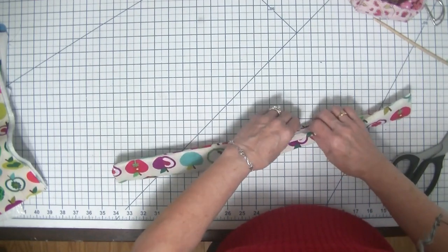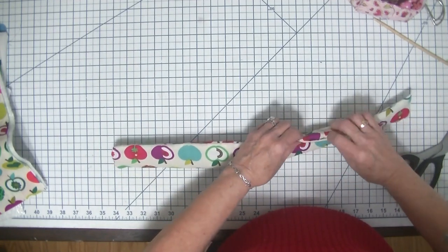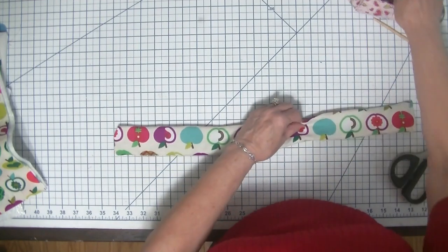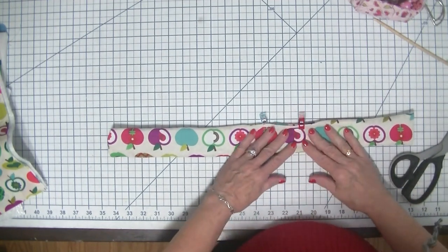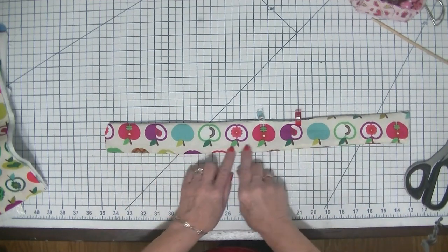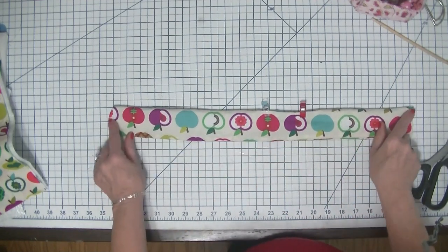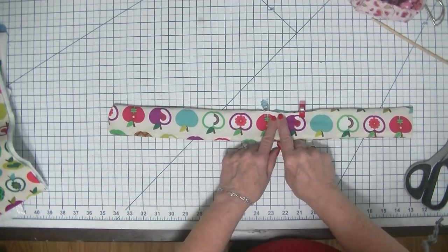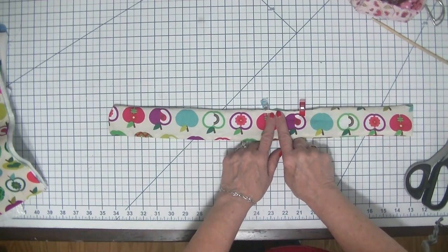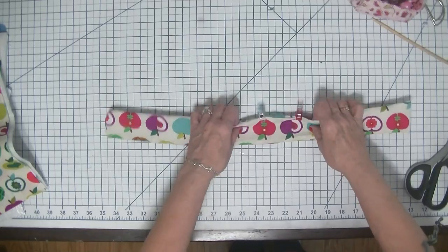I've left quite a large opening so we're going to need a couple of clips to close that. I'm going to run over to the sewing machine and topstitch all the way around the handle. That's going to give it a nice finished look and it's going to close up the opening where we turned the strap right sides out.